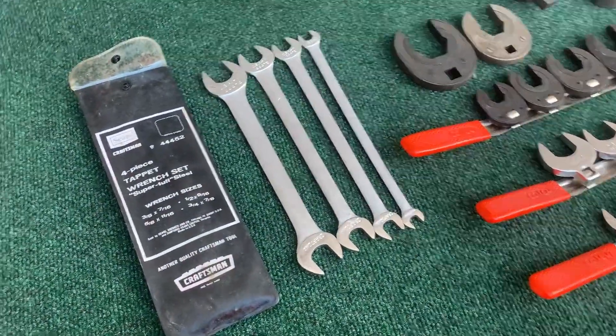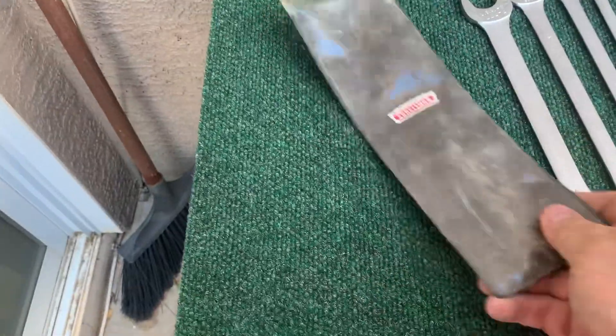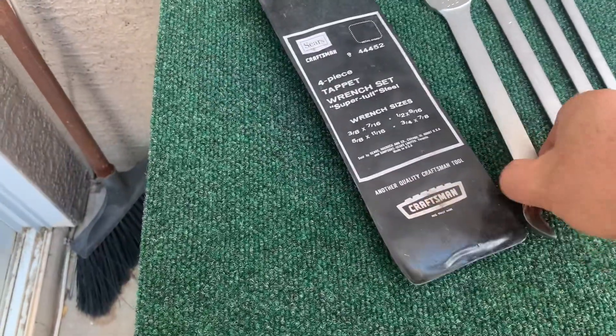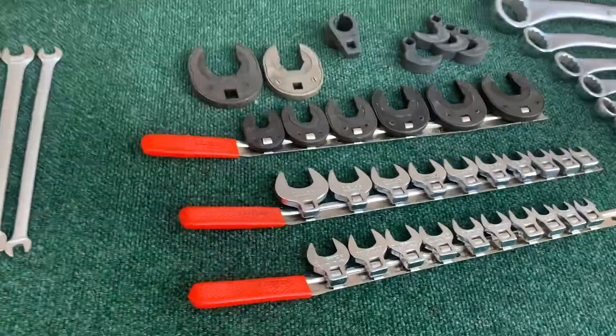So this is a Craftsman four-piece tappet wrench set. These are like brand new — I don't think they've ever been used, just a little bit dusty. I'll tell you what I paid for all of it at the end.